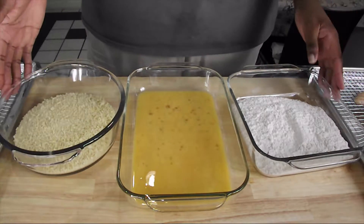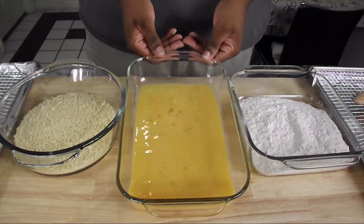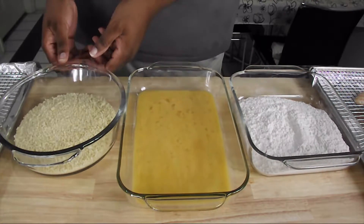The breading station, known professionally as the standard breading procedure, is set up like this: you have flour, egg wash, and bread crumbs, and then a place to put the chicken after it's gone through the breading procedure.